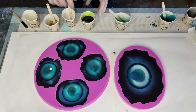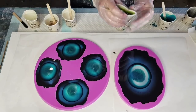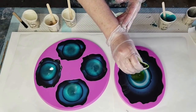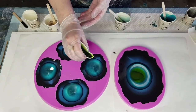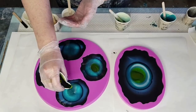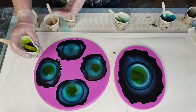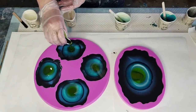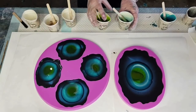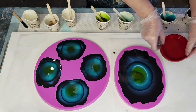Okay, let's do the lime - just to give it a little bit of a pop, into the middle. It looks like I might have a bit of extra resin left, I'll do another one if I've got any.